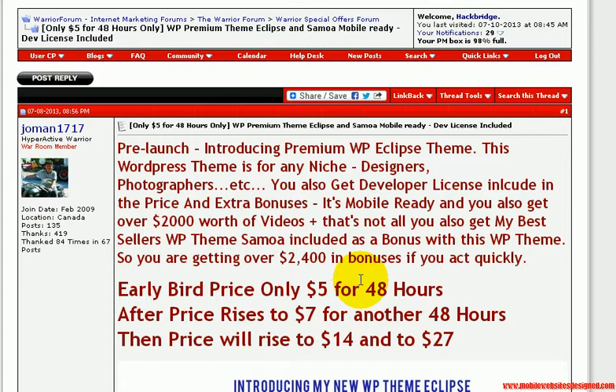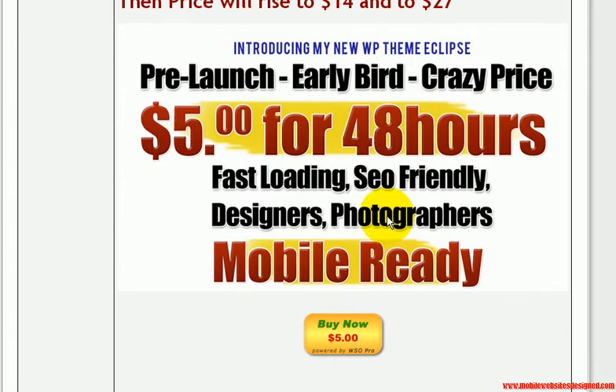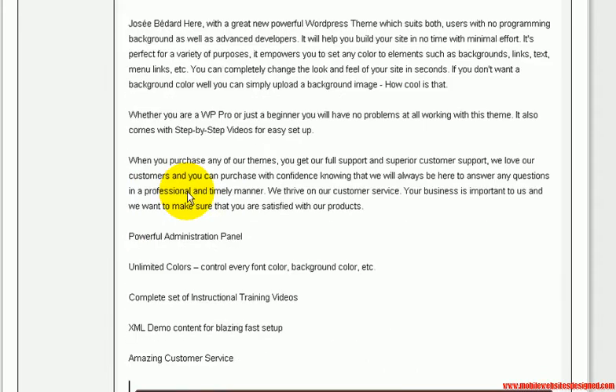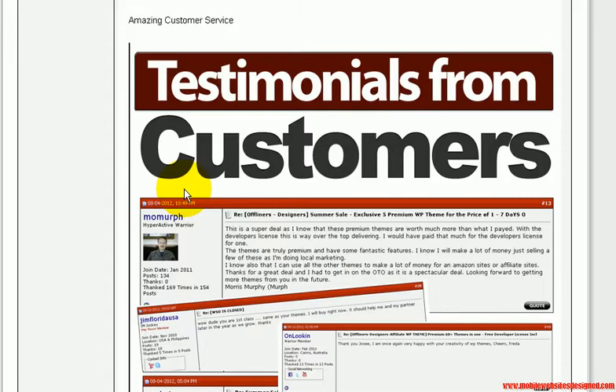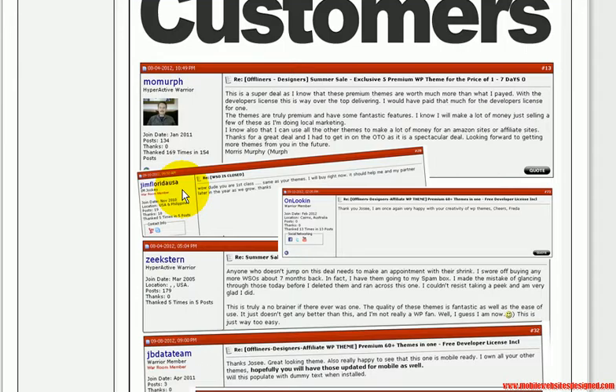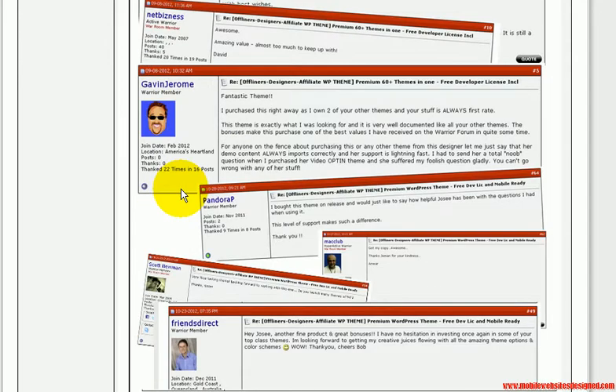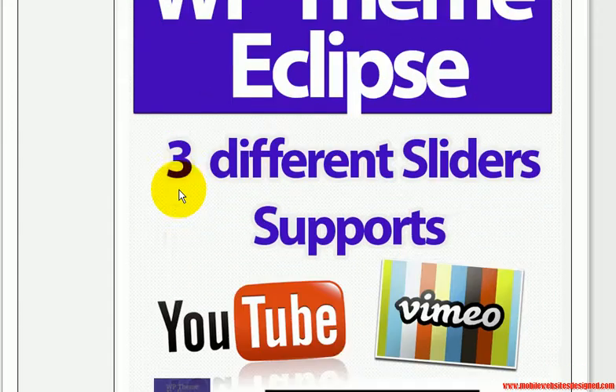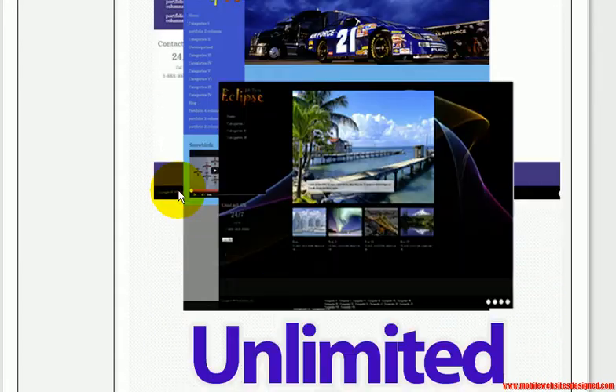Of course you will see all of this on the sales page. This is by a very respectable warrior on the forum — this young lady — and as I said you will see all of this on the sales page. What I am going to do very quickly is just show you exactly what you will be getting. It's a WordPress theme called Eclipse, for designers and photographers.